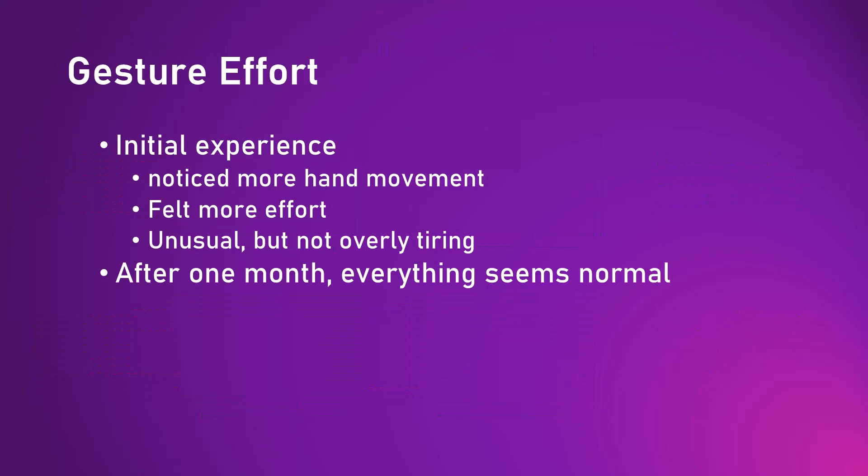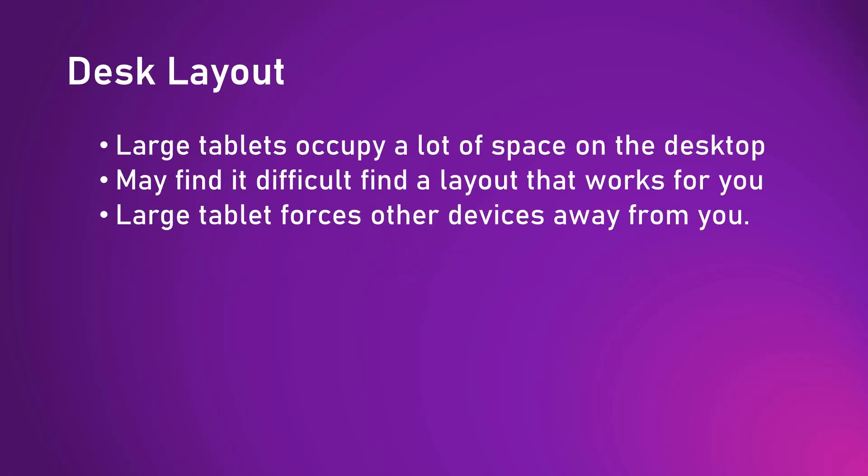Let's start by talking about the simple effort required to draw on a large tablet. In my initial experience in that first week, I certainly noticed my hand was moving a larger distance than normal and I did feel it was extra effort, but I did not find it was an unusually large amount of effort and I certainly didn't feel overly tired. So even with this extra effort it did not stop me from having longer drawing sessions. At worst I could describe the sensation as merely occasionally distracting, and after a month or so I didn't even notice any of that extra effort.